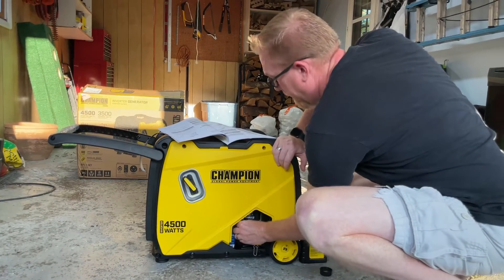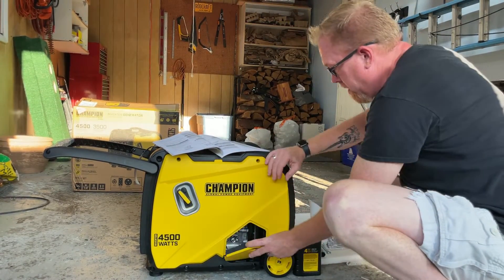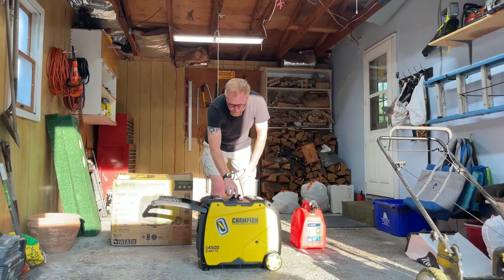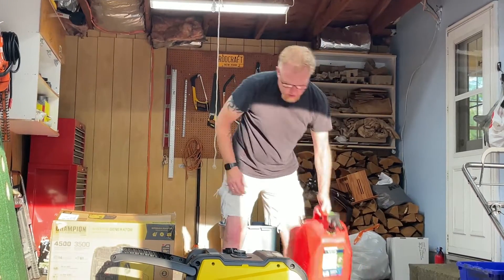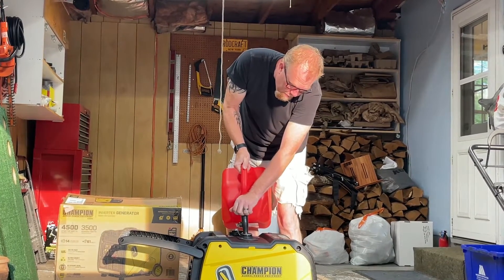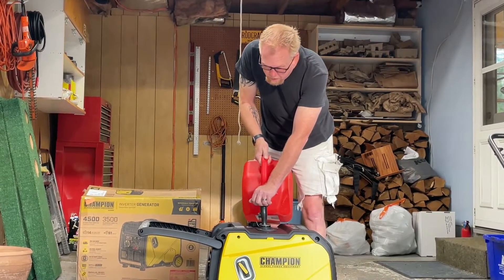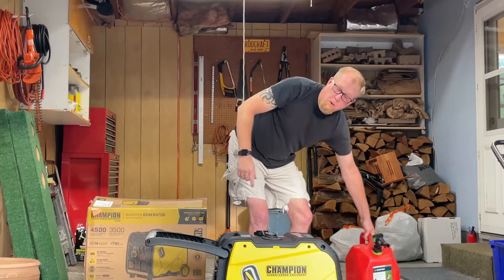Now add fuel. The gas cap is right on top — unscrew it. It has a little chain to keep it tethered so it doesn't blow away. I'm not going to add a lot of gasoline since I'm not sure if we'll need it right now, but just enough to test it. This does have a gas gauge as well — I've never seen that before, it's kind of neat. According to the gas gauge, we're about half full.